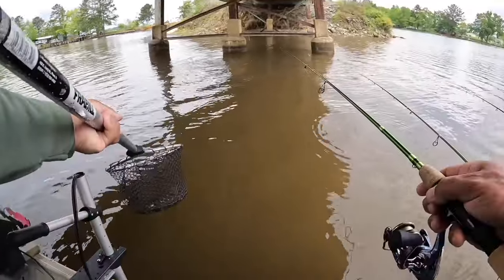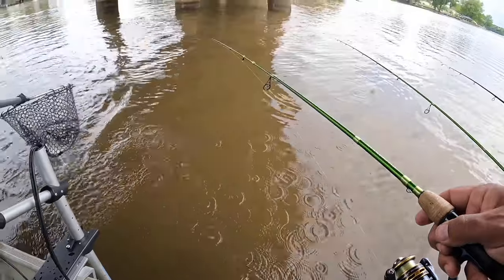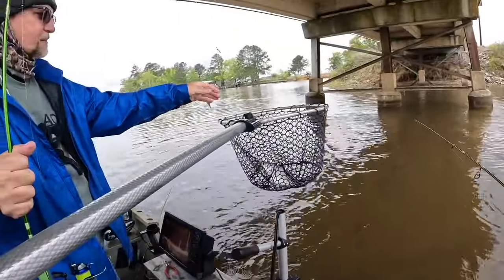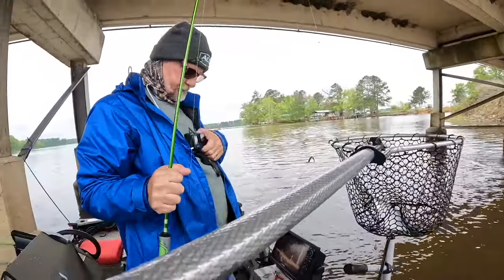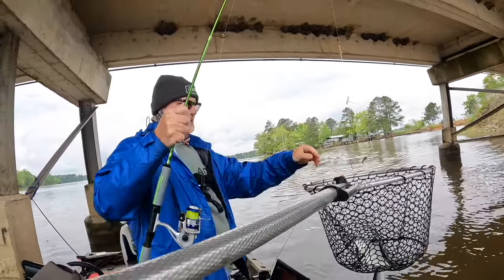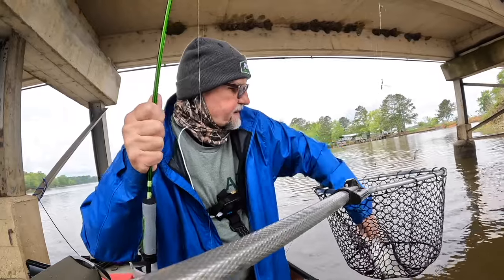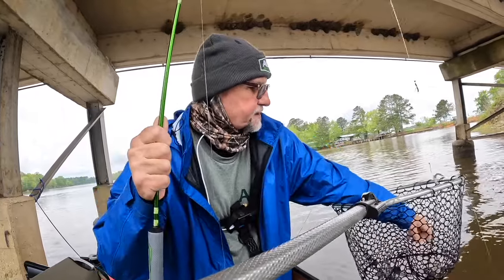Oh dude, yes! I watched him hit it! Finally got a keeper — come on people, that's what I'm talking about! How do you not get excited about that? Thank you Jim for netting it.